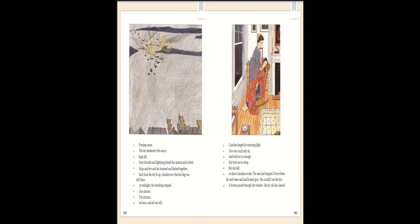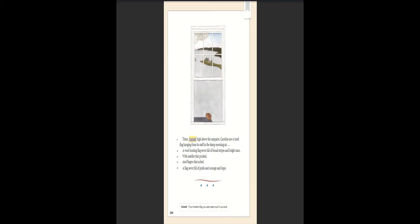At dawn, Caroline awoke. The rain had stopped. Everywhere, sky and water and land looked gray. She couldn't see the fort. A breeze passed through the window. Slowly, the sky cleared. There, hoisted high above the ramparts, Caroline saw a tired flag hanging from its staff in the damp morning air — a wool bunting flag sewn full of broad stripes and bright stars, sewn with needles that pricked and fingers that ached. A flag sewn full of pride and courage and hope.